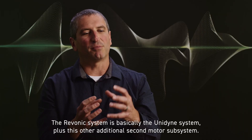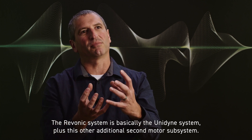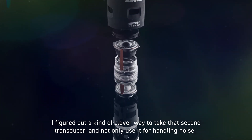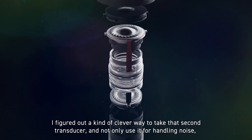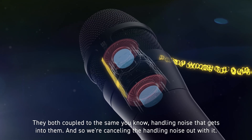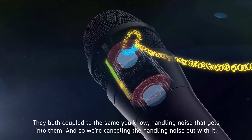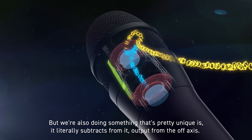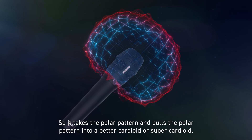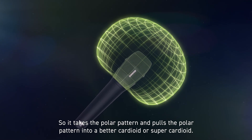The Ravonic system is basically the Unidyne system plus this additional second motor subsystem. I figured out a clever way to take that second transducer and not only use it for handling noise, but also use it to improve the polar pattern. They both couple to the same handling noise that gets into them, and so we're canceling the handling noise out with it. But we're also doing something pretty unique — it literally subtracts from the output from the off-axis, taking the polar pattern and pulling it into a better cardioid or super cardioid.